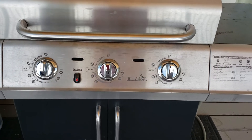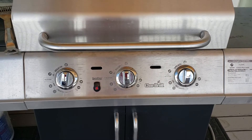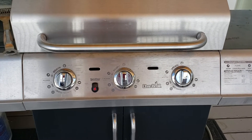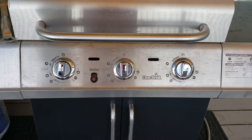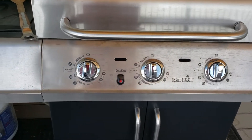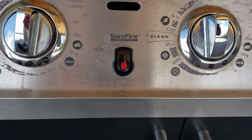I went online and looked at a number of videos that talked about how to replace the igniter, and also noticed that several of them talked about replacing the battery which was part of the igniter. For the life of me I couldn't figure out where the battery was on this particular igniter — as you can see, there's really nothing that you can remove from the igniter.